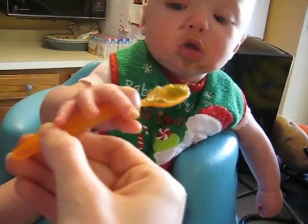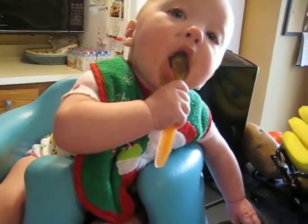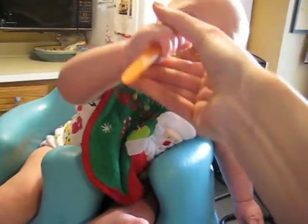Oh, good job Olivia! Now you kind of go like this so you don't dab yourself in the face. All right.